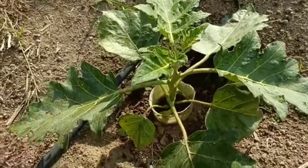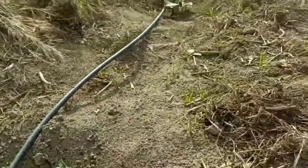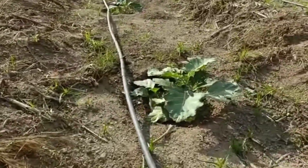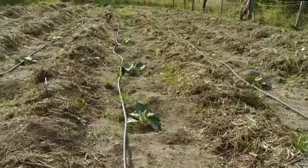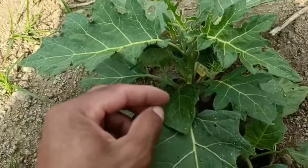Lembrando pessoal, que essa plantação aqui está exatamente com 42 dias de plantado. Se for aí no canal, nos meus vídeos, tem vídeo mostrando a altura que eu plantei, a forma da plantação que eu faço, como faço. Esse sistema de rega está tudo no canal mostrando também.